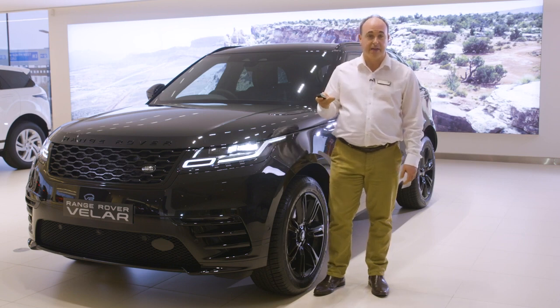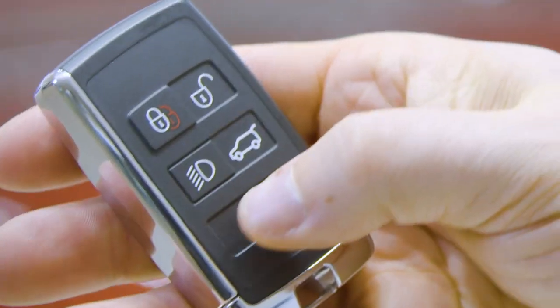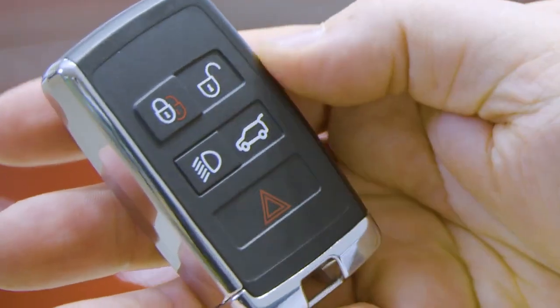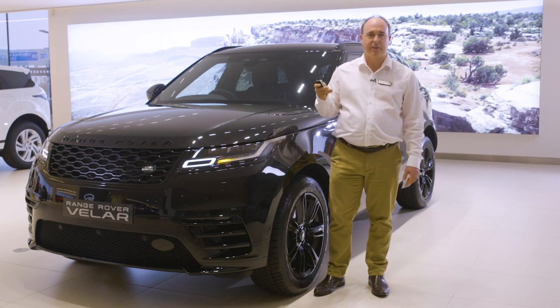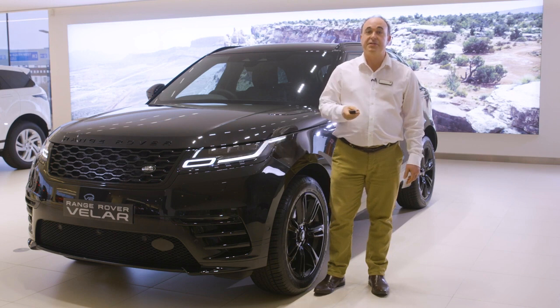The final button is a panic alarm. Press for three seconds or press three times in three seconds and the horn will sound and the hazard lights will flash. After five seconds this can be cancelled by holding the button down for three seconds.